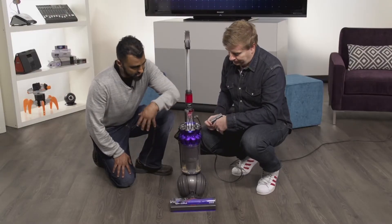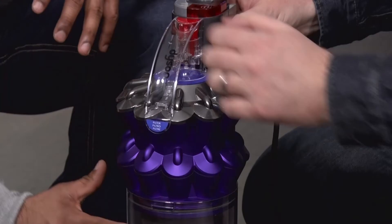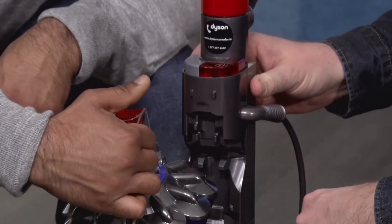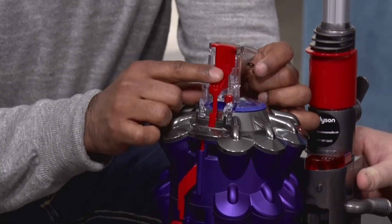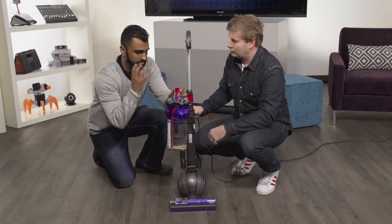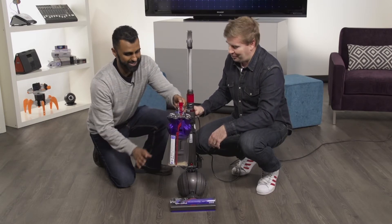It's using a cyclone just like in a natural environment — spinning around and around so fast that it can catch a lot of small particles. Everything goes into a canister like this, and by pressing the red button on the top you're able to take it right off. Then there's a little handle on the back that you push down, allowing everything to come out — so you put it over your garbage can, press the button, and everything just drops right out.